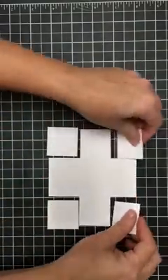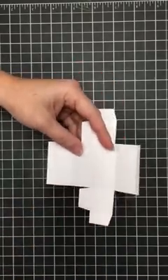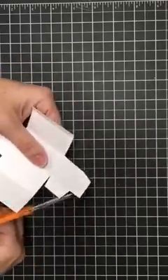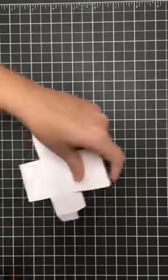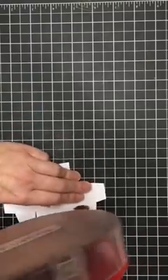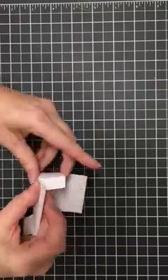Trim away those outer edges, and then miter these little tabs at angles — just trim those little tabs at an angle. Then the next thing you're going to do is add adhesive to your four little tabs on the edges. Bring the box in and up and secure the tabs.